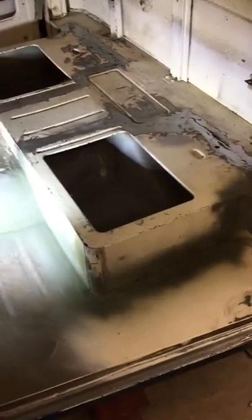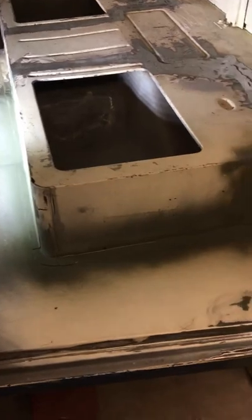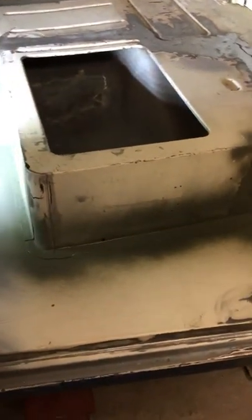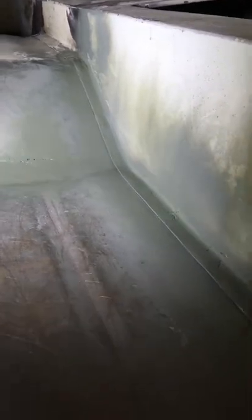I thought I'd shoot a follow-up video to the seat pedestal flange that I've been replacing on this 1958 Willys pickup truck. I've got all the welding completed — well, I don't necessarily have all the welding completed, I have to do some touch-up welds — but for the most part the flange has been welded back and all the slits that I had cut in the metal have been welded up.